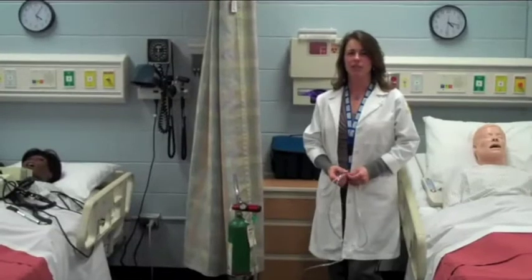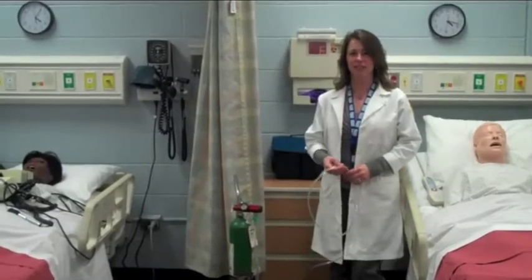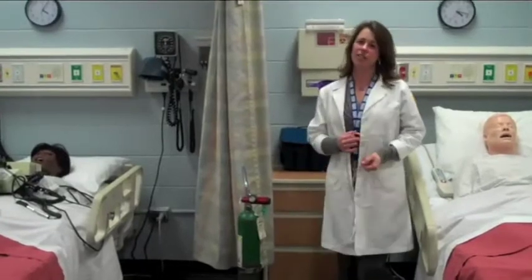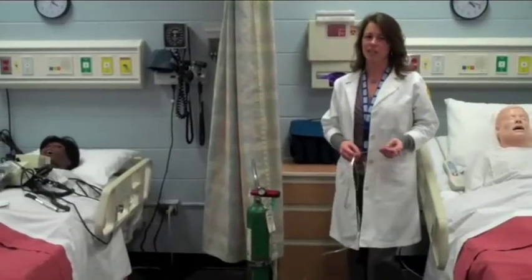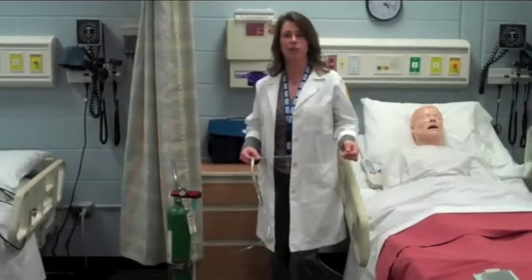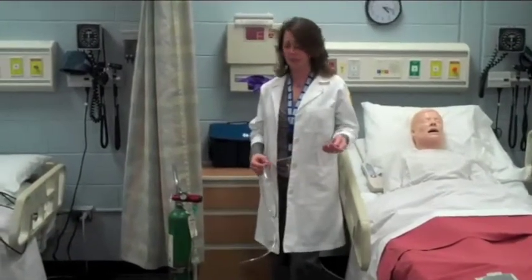My name is Kristen Selig and I'm the nursing lab coordinator here at the School of Nursing at Northern Illinois University. I'm going to demonstrate an oxygen tank. This oxygen tank carries liquid oxygen and might be used in the home or when traveling from one department to another within a hospital setting.